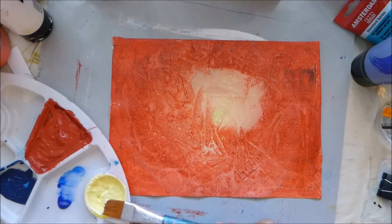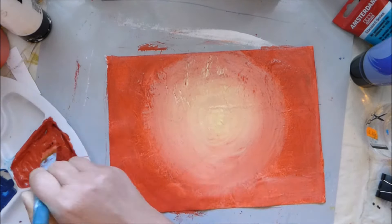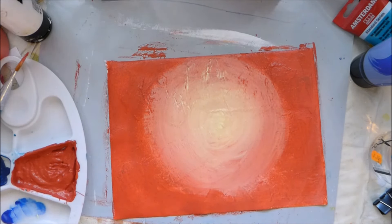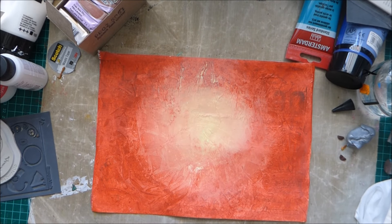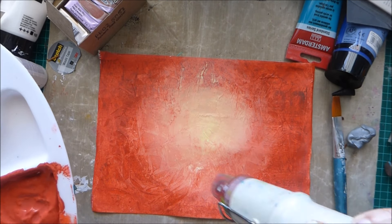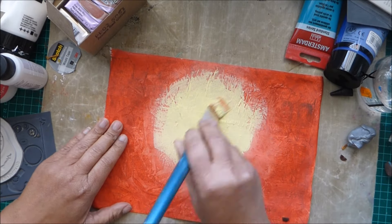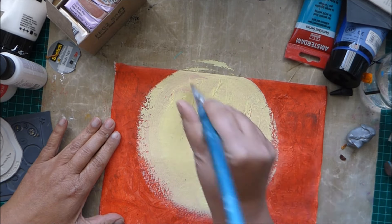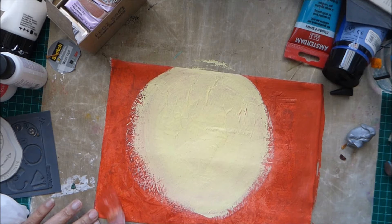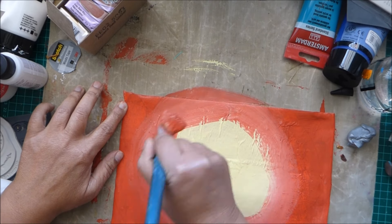Back to the background. Here I'm just repeating the same technique again: putting paint in, spraying with water, and then putting the plastic wrap on. You leave the plastic wrap until it's completely dry before you put the next layer, because otherwise the paint will just go back to level out.